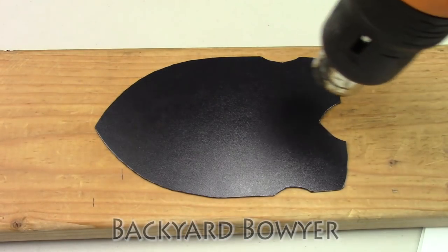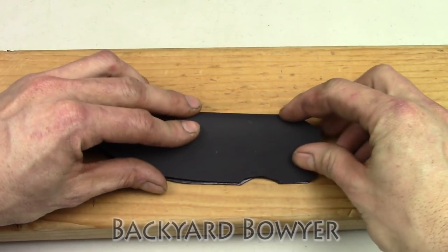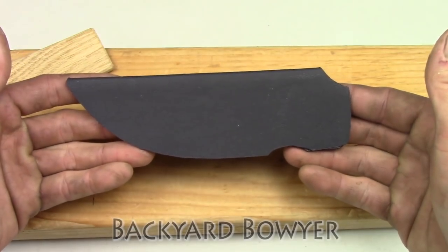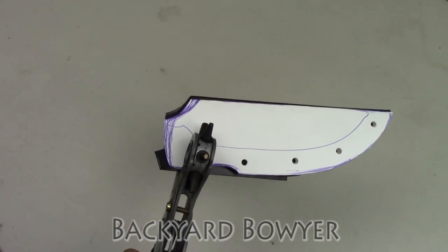Now that the Kydex is cut out, I run my heat gun along the center line of the sheath until it's soft, then I fold it over and press it flat. Using the template as a guide, I punch out the holes for the eyelets.